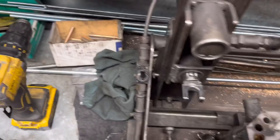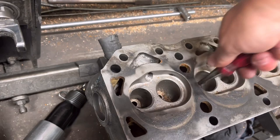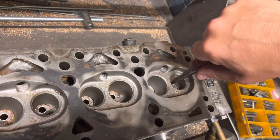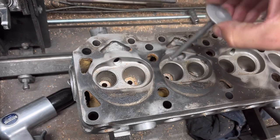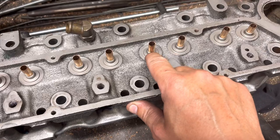Now we've checked all the valves and they all go down the holes. What we do is just take the deburring tool and make sure there's no burr at the top where we've topped the guides off. Just check a valve in there, make sure they're all right. There we go — they're all good. So what we do now is turn it over and just top these guides off down to the base here, where the valve stem seal sits. Run the deburring tool down there, check the valves go all the way in again, and that's done.